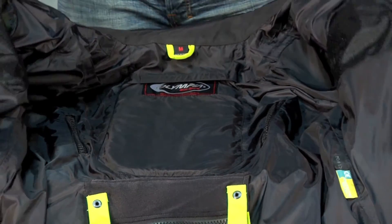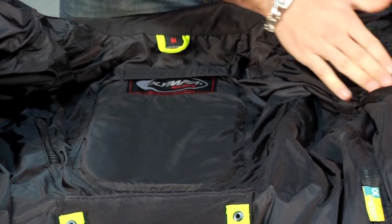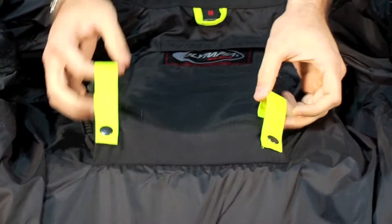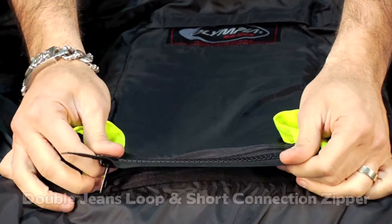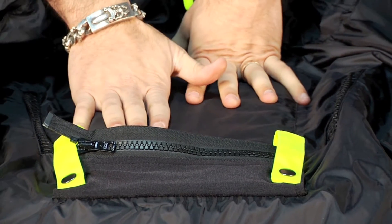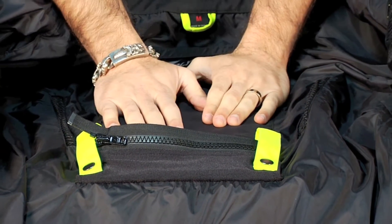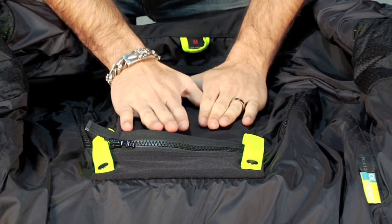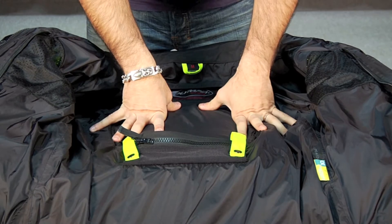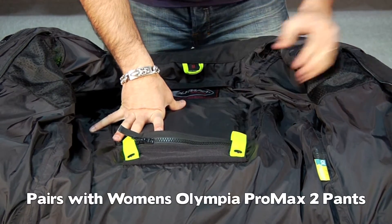Looking at the guts of this jacket, you're going to have different types of pockets. Notice the mesh and panels that are going to flow air. You have a double suspender-style jeans loop as well as a short connection zipper. Patrick was wearing the new Ranger 3 pants, which would be the appropriate pant to match with this jacket. On the women's side, if you're wearing a women's AST2 you'd go with the Pro Max 2, which is their new pant.